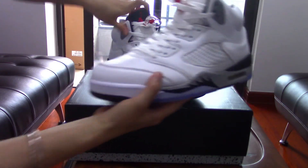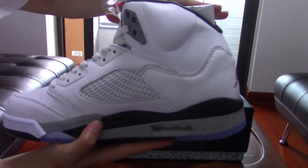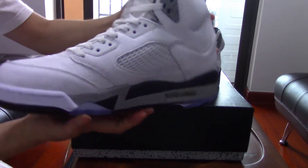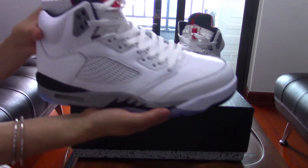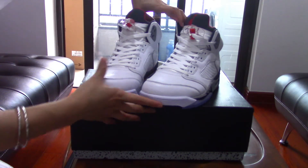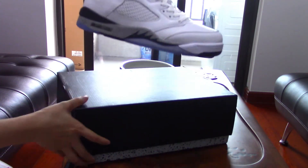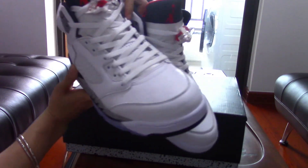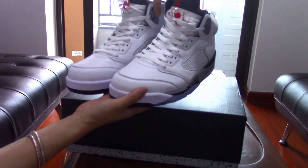You can check them on our website. I've already updated them there. Many of you guys probably love the Air Jordan 5 like I do. Please check them out. See you next time, guys — thank you for watching!